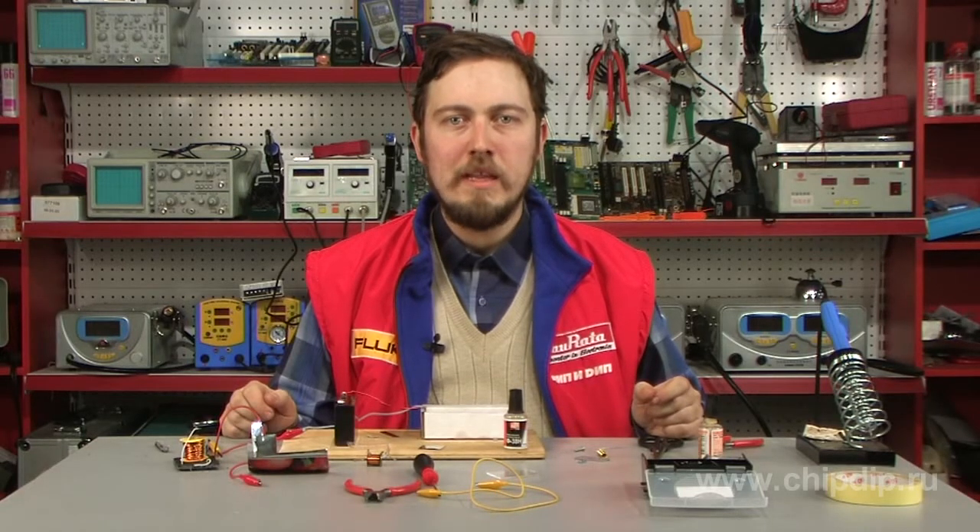I have recently told you about the orthoscope, or sheet indicator, which was used as a signal strength indicator in radio equipment of the 1950s. Today I'll tell you how to make it.